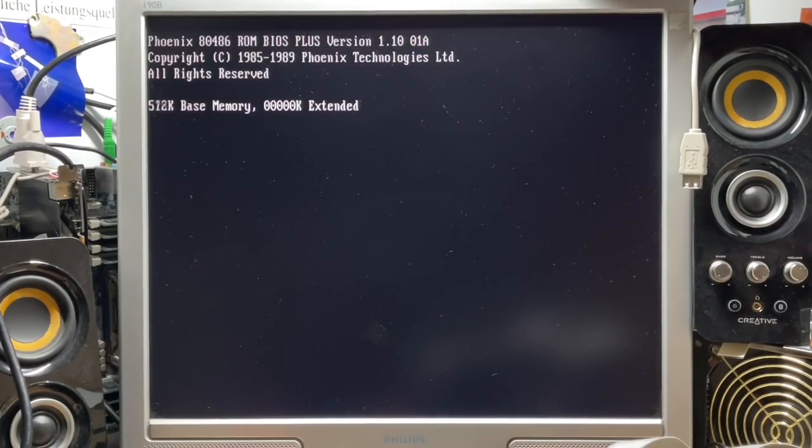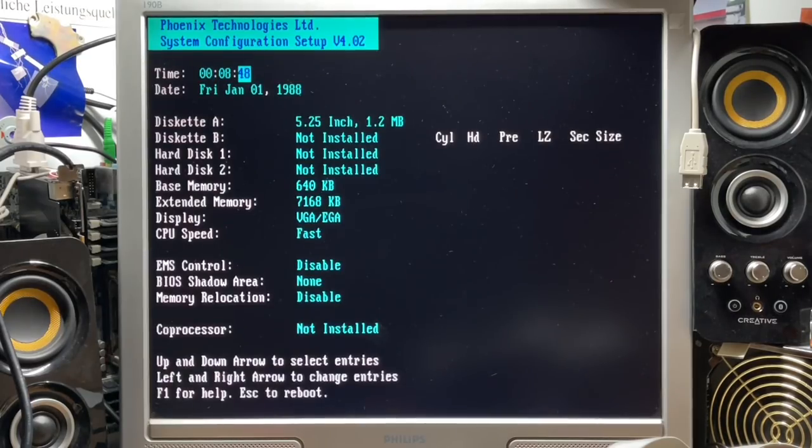We have a Phoenix BIOS dated 1989. The BIOS itself is really very basic — there is not much to set here: time, date, some drive configuration, and we can also set the CPU speed to slow. How on earth would someone set a 20MHz 486 CPU to slow? We can also enable BIOS and video shadowing, but that's all.